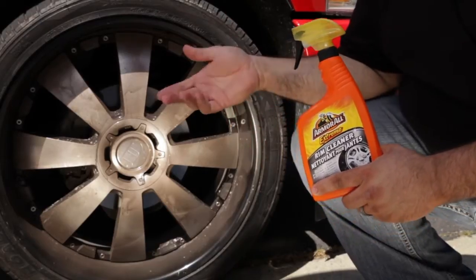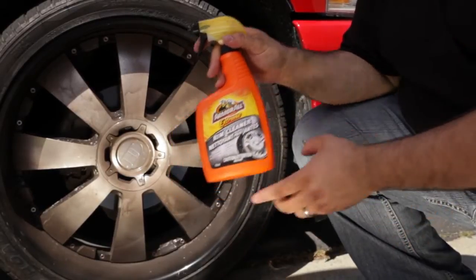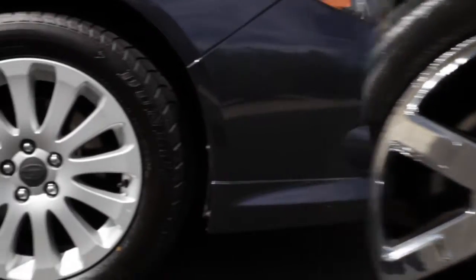An easy way to handle a situation like this is to use Armor All Extreme Wheel and Tire Cleaner. It's powerful enough to clean even the dirtiest wheels, but gentle enough to be safe on all factory and aftermarket finishes.